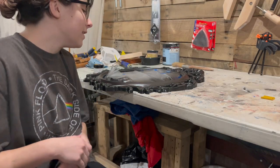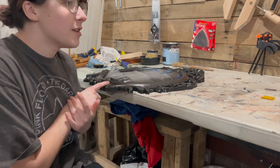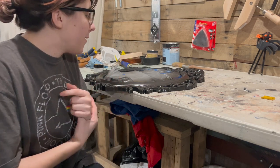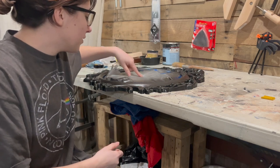Hi guys, so it's the next day and I'm gonna start trying to put on some of the little accent pieces, but I'm gonna record me taking the plastic off of the mirror first.